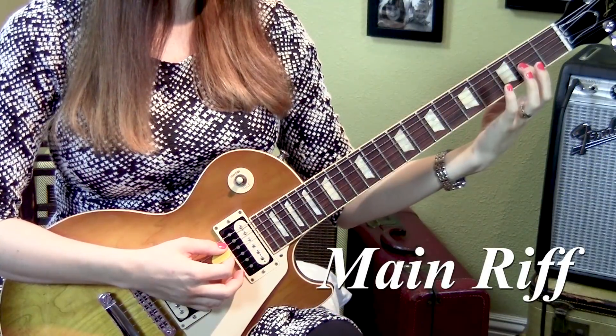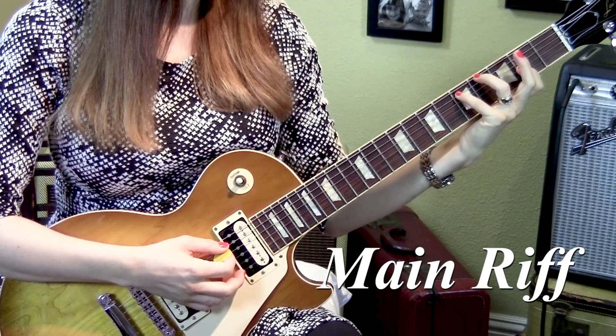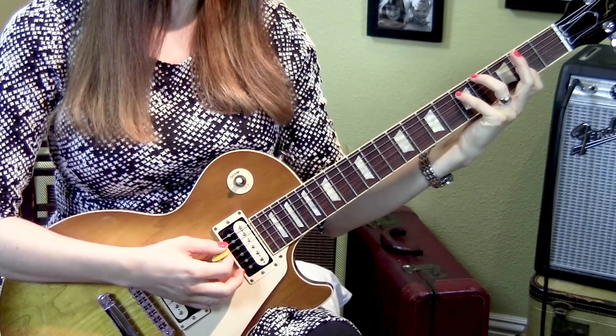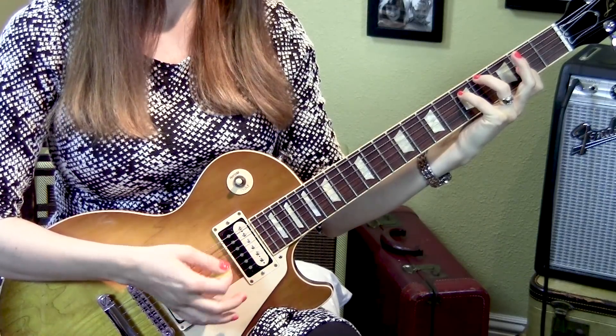Let's start with the first finger at the second fret third string and the fourth finger at the fifth fret fifth string. You're going to strum strings five, four, and three three times, then rest. I do a down, up, down there.